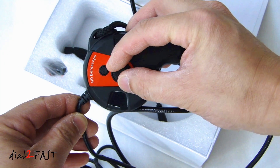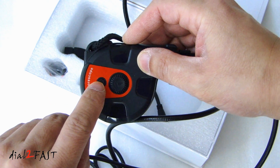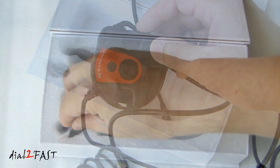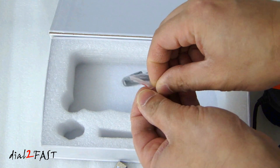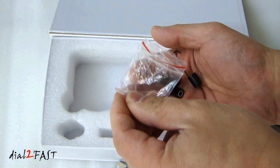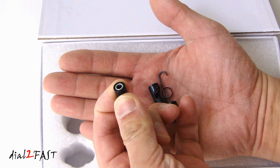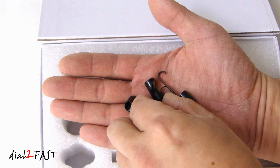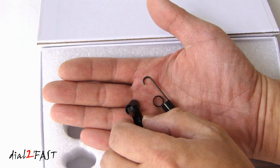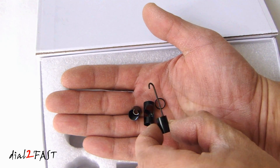At the end of the camera there are the six LEDs that surround the lens. Here we have the dial for adjusting the brightness of the LED. This button is for taking snapshots. Here in this bag are some attachments you can connect to the end of the camera. There are three attachments: this one is a magnet, this one is a 45 degree mirror, and this one is a hook.